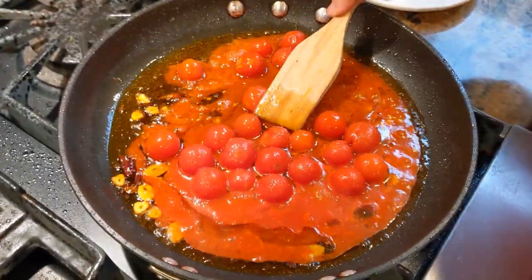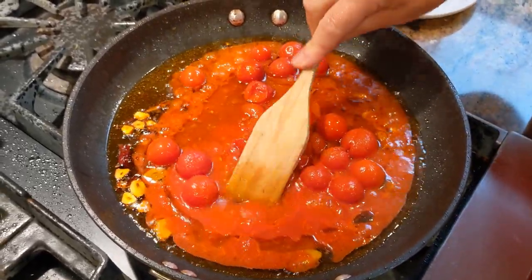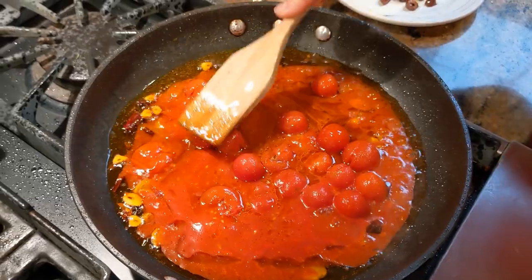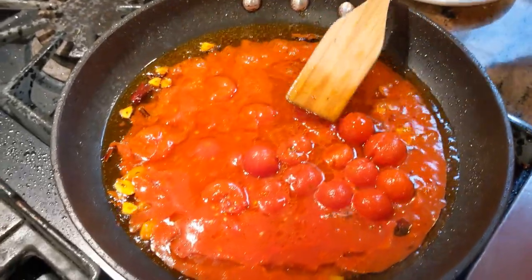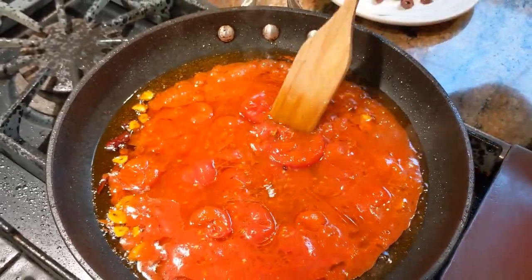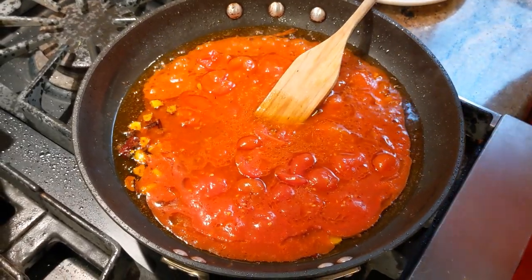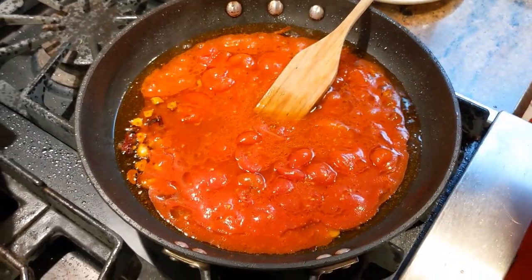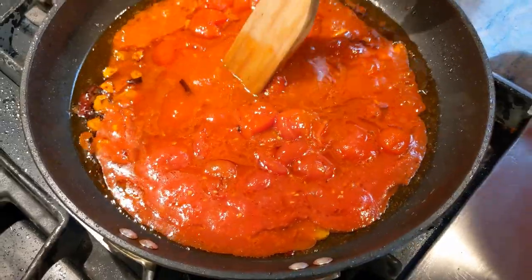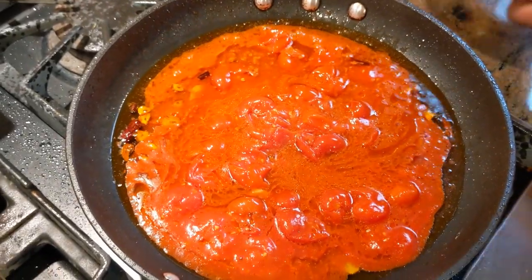Your tomatoes are in. Start taking your wooden spoon — or whatever you're using. I like to use a wooden spoon, and also the wooden spoon is a staple in every Italian kitchen because that's what we used to get beaten with! When my mother ran around, she would either fling the wooden spoon or if they got you on the butt, that's what it was. Okay, so now bring your tomatoes to a nice boil with the olive oil, and now add your olives.